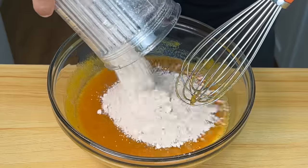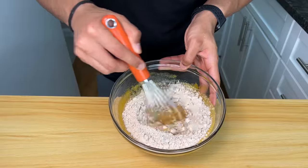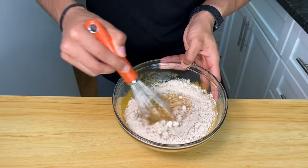Pour it all in. Look at that — not one little clump of oatmeal. Mix this all up. I know it doesn't look like brownie batter, and there's one ingredient that we're missing. If you can guess it, comment down below.